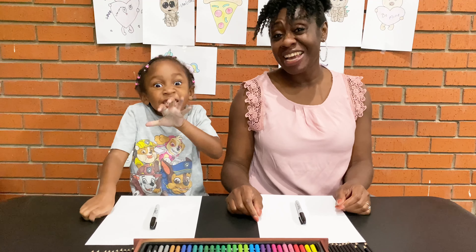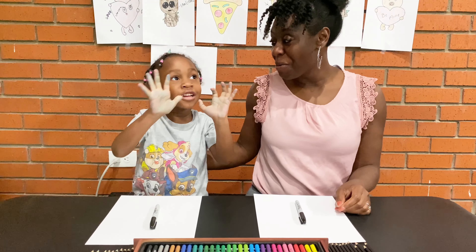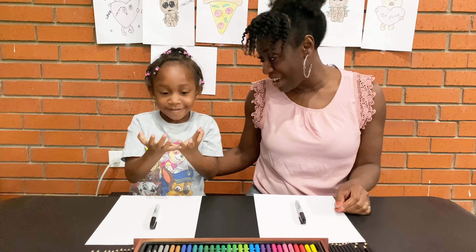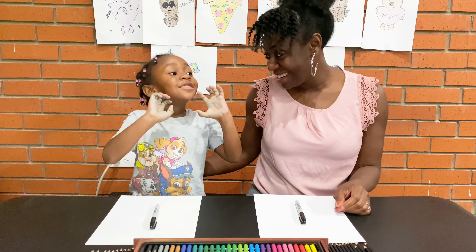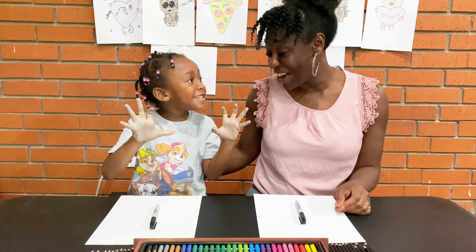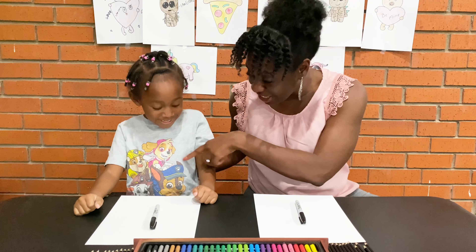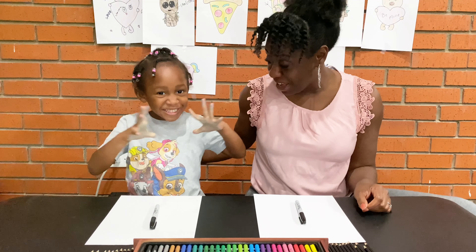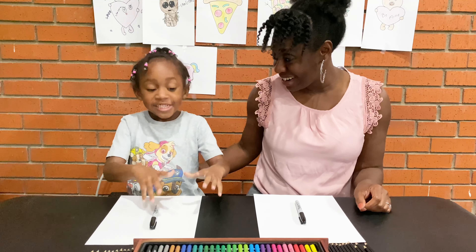Hello beautiful people. Thank you for flowing into Artflow. Today I will be drawing with my wonderful daughter Farron with her blue hands. And what are we going to be drawing today Farron? A doggy. A doggy, yes! And look at her — she has the little Paw Patrol pups on her shirt. Okay, well you ready to get started? Okay, let's get flowing.